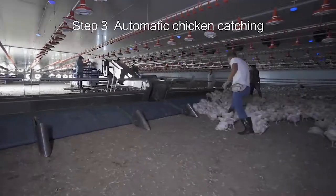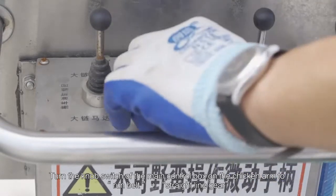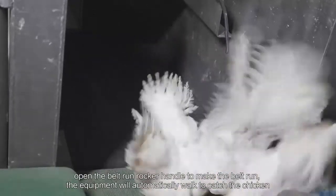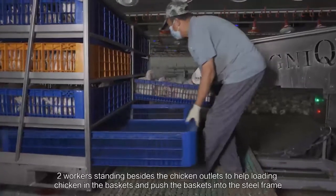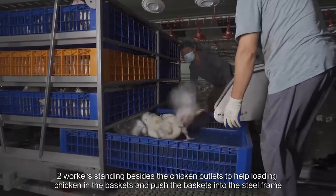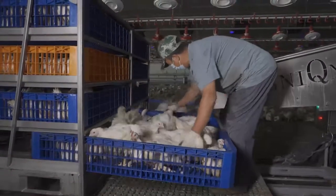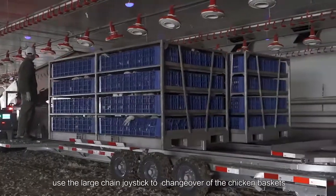Step 3: Automatic Chicken Catching. Turn the knob switch of the main control box on the chicken arm to run belt in straight line gear. Open the belt run rocker handle to make the belt run — the equipment will automatically work to catch the chickens. Reverse the belt run rocker handle to stop the belt. Two workers stand beside the chicken outlets to help load chickens into the baskets and push the baskets into the steel frame, controlling the appropriate number of chickens in each bucket. After finishing one set of steel frames, use the large chain joystick to change over the chicken bucket.